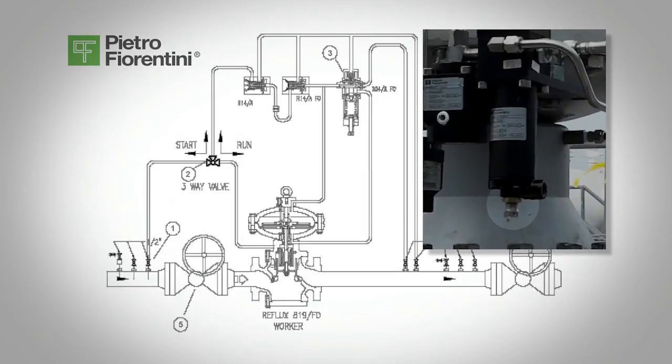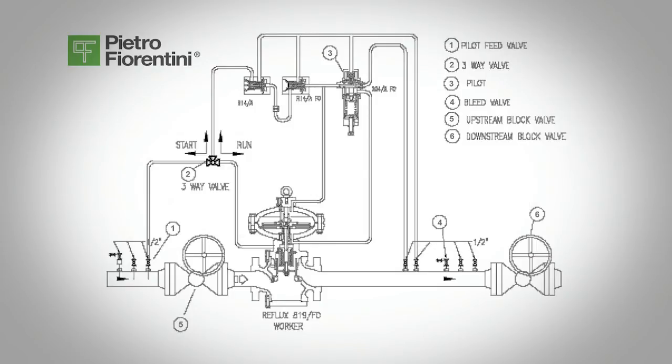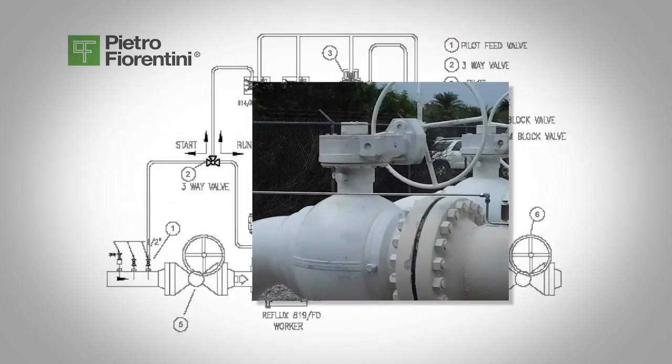Make sure the pressure stabilizes and the downstream pressure does not build. Slowly turn the pilot's spring adjustment screw 3 in several turns. The regulator will open again and the downstream pressure will build. As it gets close to its set point, the travel indicator will begin to close and the regulator will shut off and lock up. Slowly open the inlet block valve, valve 5, to the regulator, and as the pressure increases to the inlet pressure, the balancing piston will engage.